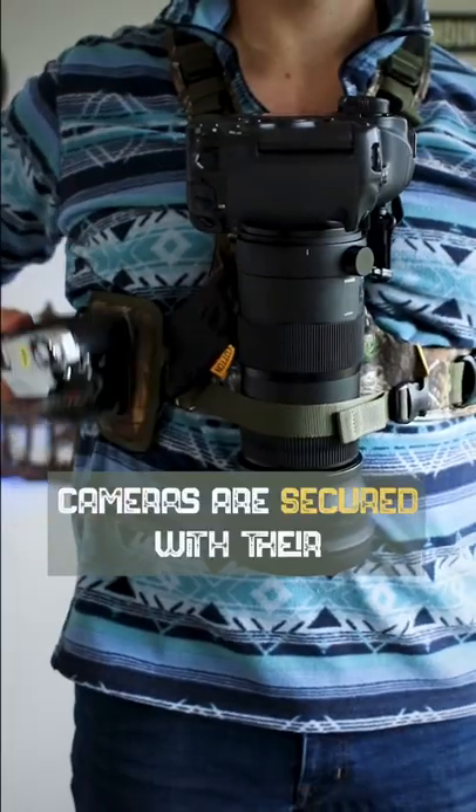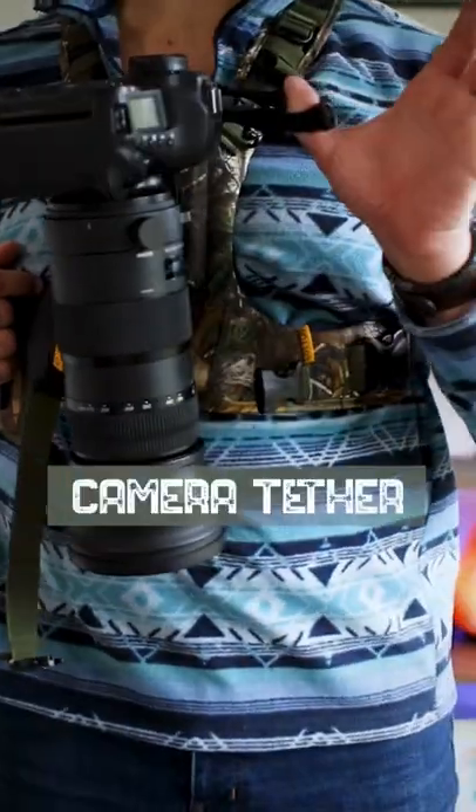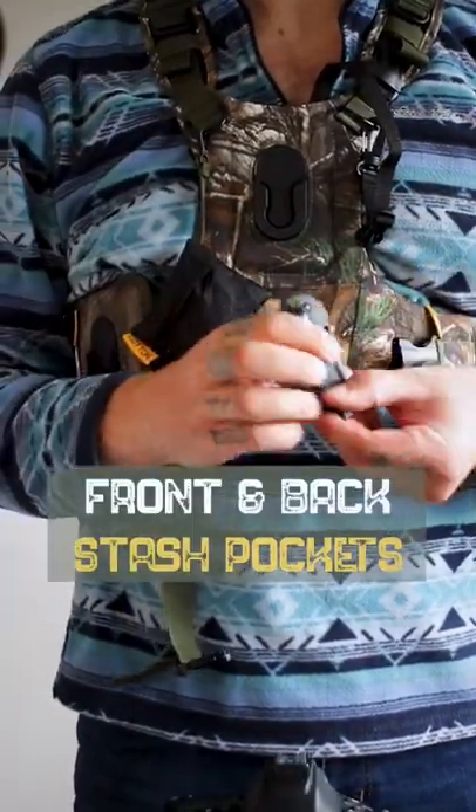Your cameras are secured with their patented twist and lock camera system. A stabilizer strap, a camera tether, a rain shell, and there's that twist and lock. It even has front and back stash pockets.